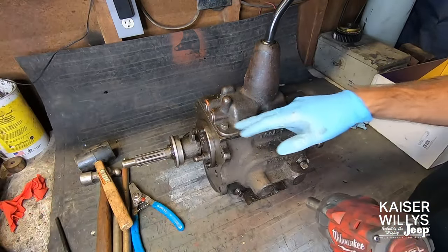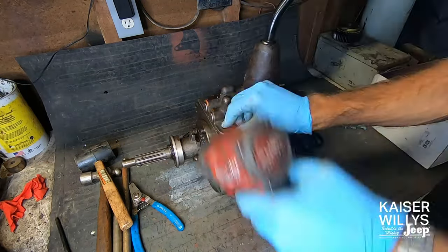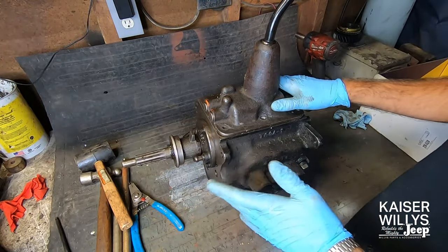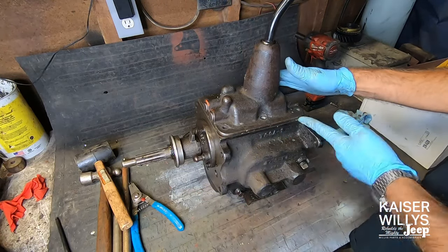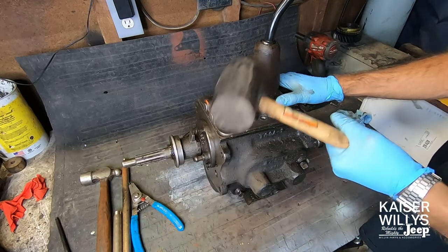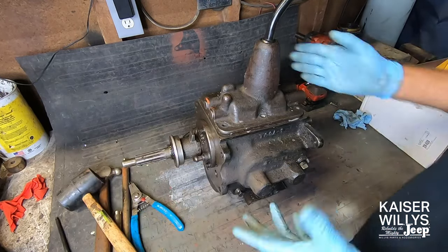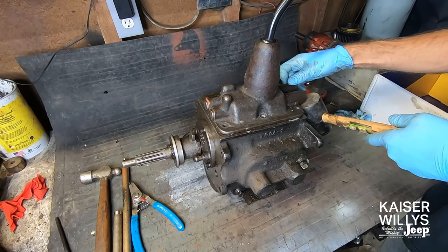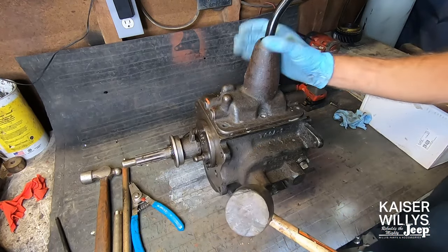First step, take off the six bolts with a half inch socket. If this has a lot of RTV or a really old gasket, it might fight you. Resist the urge to pry on this with a screwdriver — that will mar this surface. Your best bet is to use a dead blow hammer and hit it right here. You might have to hit back here on this part of the case. Always use a rubber hammer when striking cast iron because we don't want to damage it.